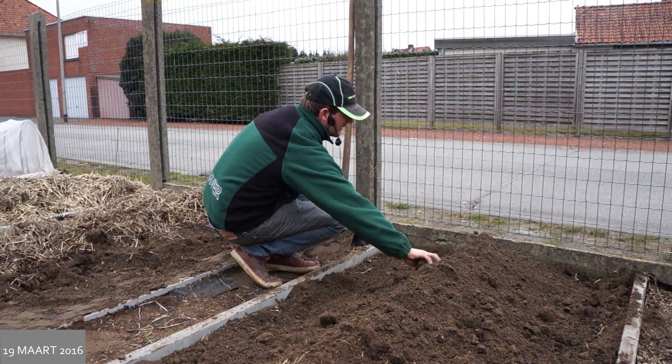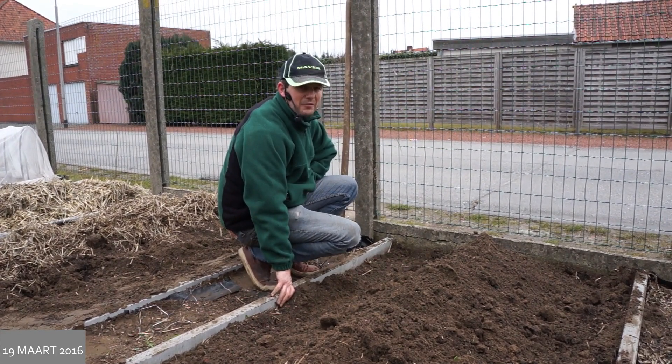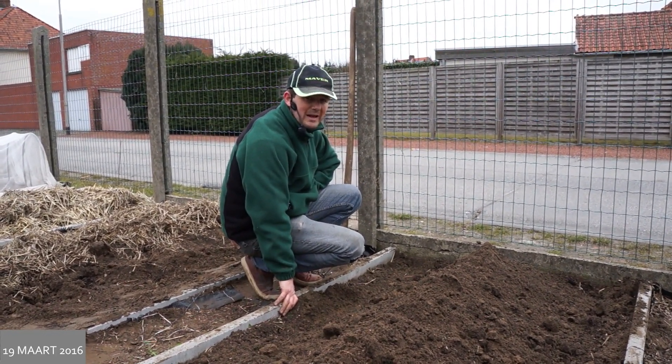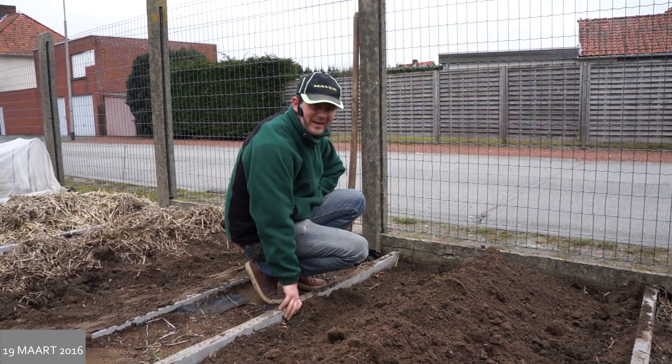En dan is het eigenlijk wachten tot de eerste scheuten die ik niet mag oogsten. Volgend jaar hetzelfde — ik moet investeren in goede planten, dus ik mag niet gaan oogsten. Maar binnen twee jaar hebben we dan hopelijk wel heerlijke asperges. Bedankt voor het kijken naar deze aflevering en tot een volgende keer. Daag!